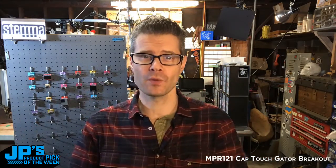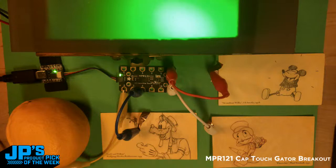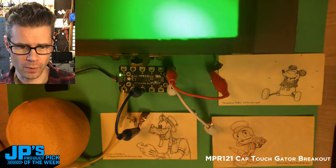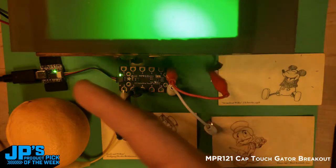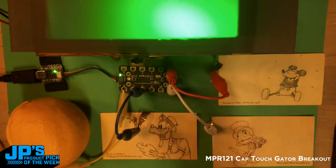So that is today's product pick of the week — it's the MPR-121. It's a capacitive touch gator breakout in STEMMA QT format. What I'd like to do is show you some action with it, a little demo. The first thing I'm going to do is head on over to my down shooter. Let me pop myself into the corner. Also, a quick aside — it is windy here today and my little whirly gig on the top of the shop is spinning and squeaking. I've got to get back up there and spray it with some lubricant. So sorry, you're going to hear some squeaking today.